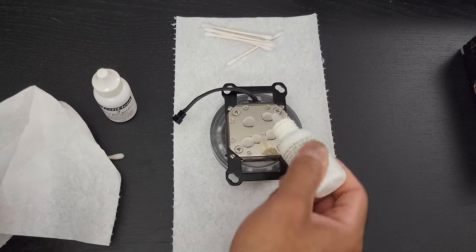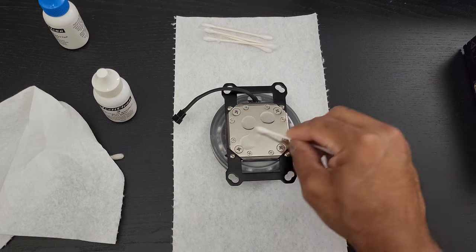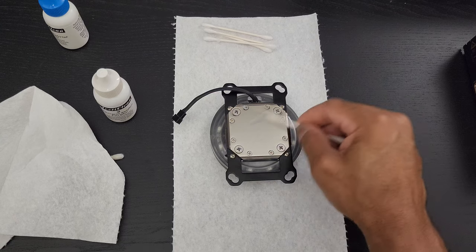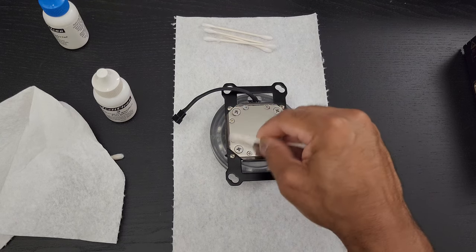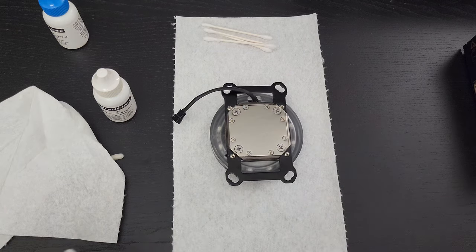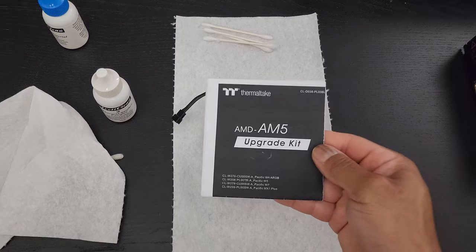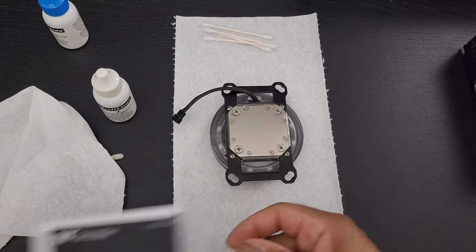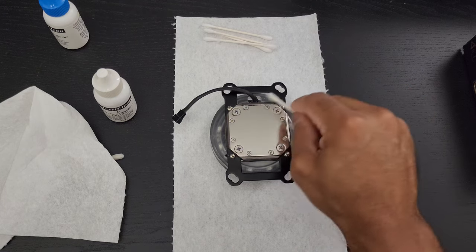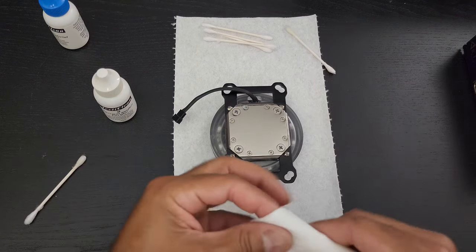This particular CPU water block I didn't treat so well, so there are some scratches on there — and that may actually affect its ability to correctly transfer heat. And because AM5 is brand new, this is the only CPU water block I have right now that has an upgrade kit for it. This block is meant for AM4 — AM5 is different. You actually need an upgrade kit if your manufacturer makes one for your AIO, air cooler, or custom water block.